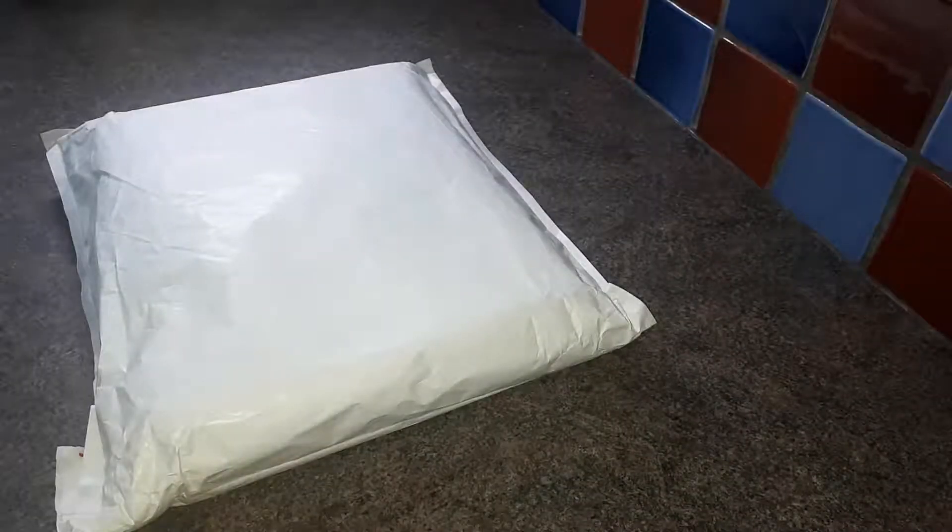Welcome back to HG Tech Project. In today's video we're going to be unboxing this Surface Pro 7 by Microsoft.